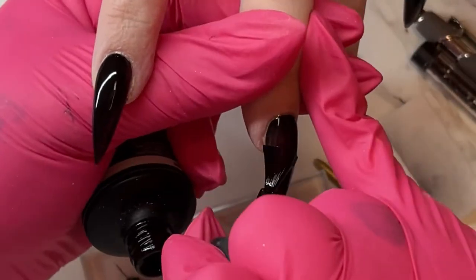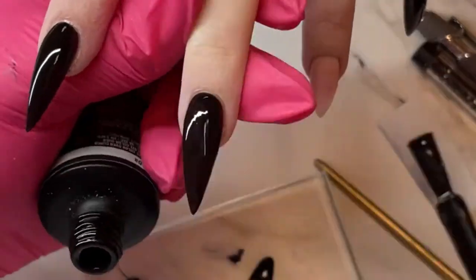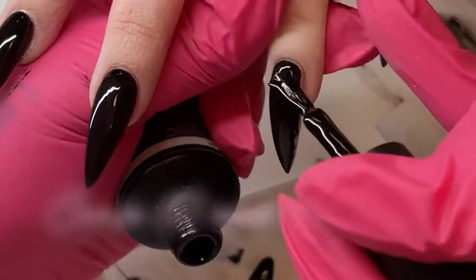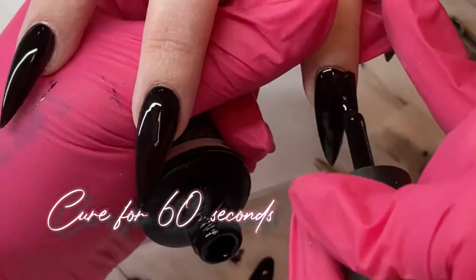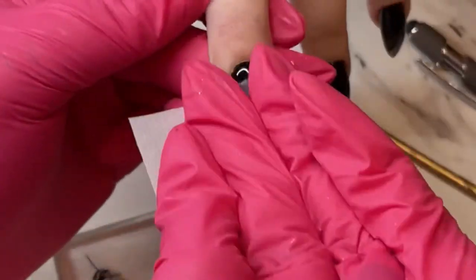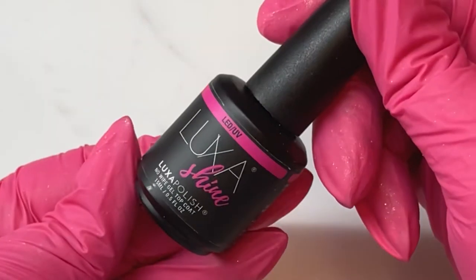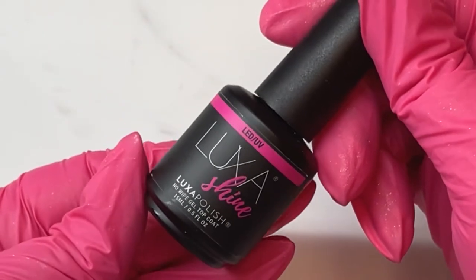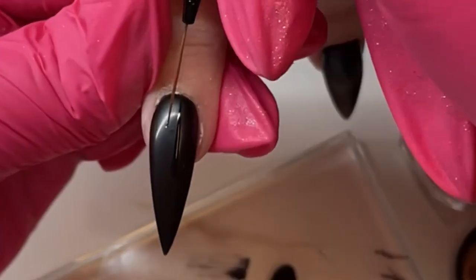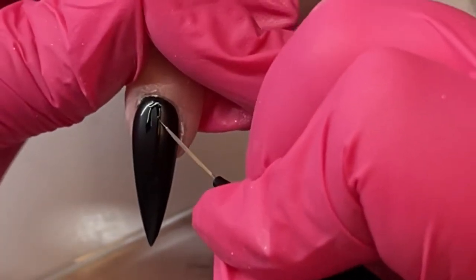Our starting thought process was that we'd have a matte black background and the honeycomb and drips would all be shiny, but ultimately we decided we really liked it all matte. Now we're going to lay down a base of black on all her nails, cure that for 60 seconds, then wipe the inhibition layer off. We're wiping it off because when we use the Luxa Shine, we're going to use that to create the drips.